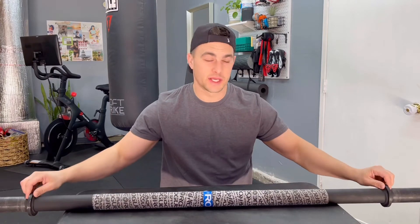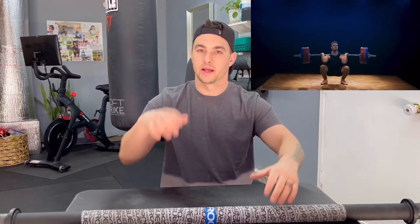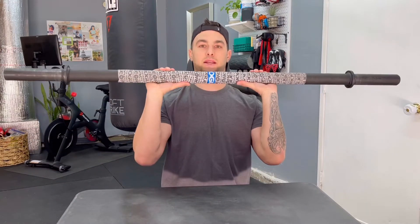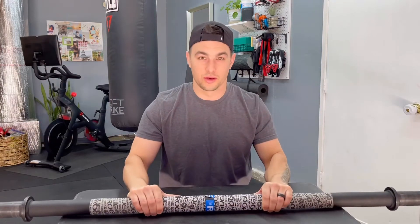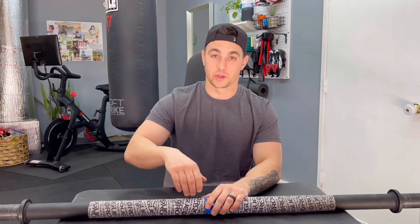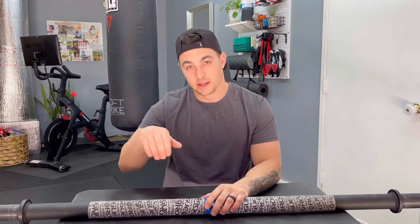Also, there's no rotation — no spin to this bar. A lot of bars utilize spin so you can add more weight and get underneath it. With this bar, when you're doing a clean, it's all you — all that grip strength you're working on. That's how you improve. There's going to be a lot of carryover strength gains when you incorporate this bar into your training and then go back to a standard bar.